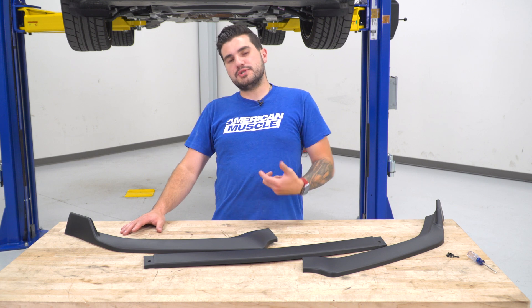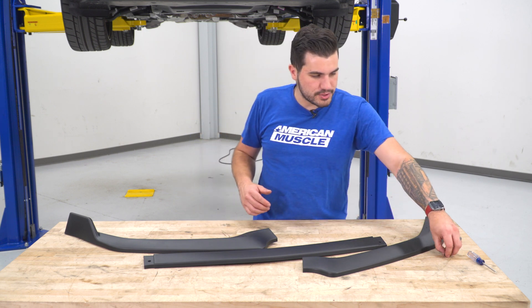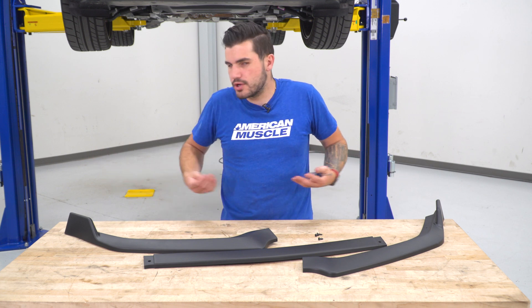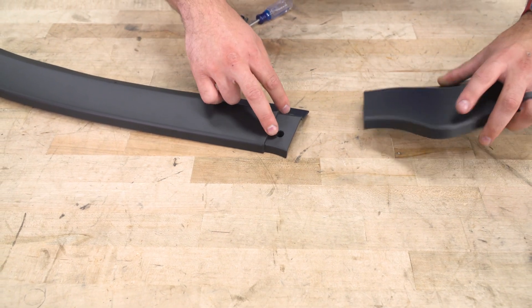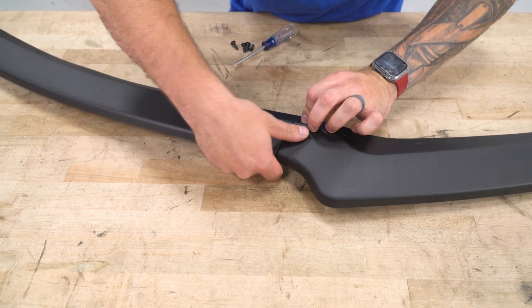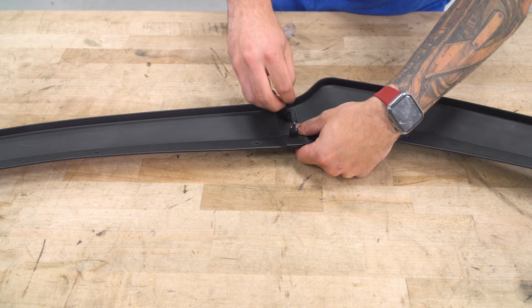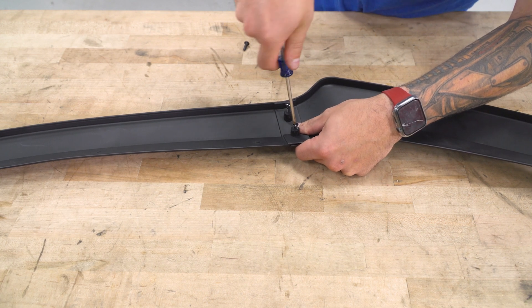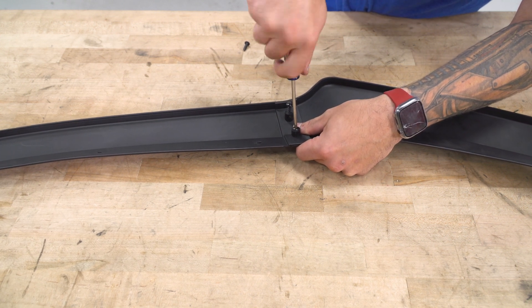First step: assemble the new chin spoiler on the table. It comes in three pieces held together by just four screws — two on the left side and two on the right side. Grab four of the Phillips head screws included in the kit. Take the center section with its two open holes and the end section, place the end section with its two knobs on top of the center section so they fit right in, flip it over, and screw in from the back. I recommend using a screwdriver and not an impact gun so you don't strip the plastic. Get them nice and snug but don't overextend. Repeat on the other side.